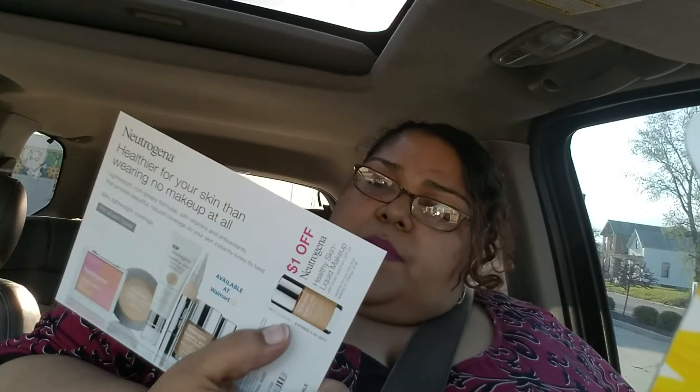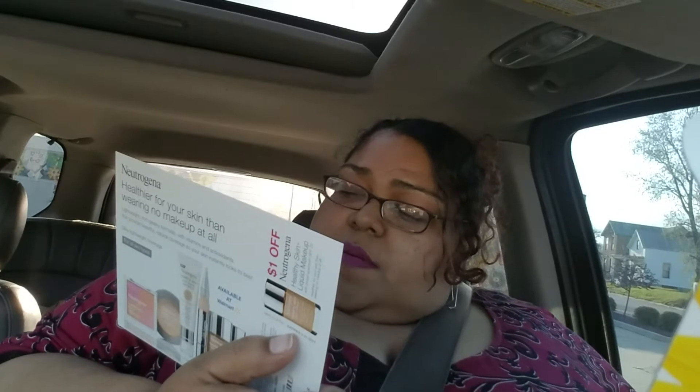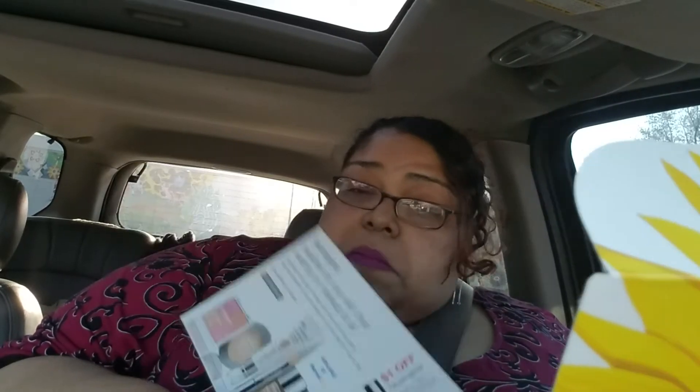It comes with a dollar-off coupon if I like it. And look, the new shades — probably one that fits me. I think I'm caramel — caramel or honey? It's funny, with foundations I'm usually the same kind of name — caramel and toffee, but really caramel and honey are big ones for me.